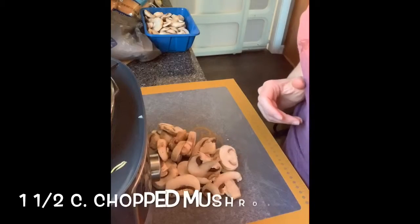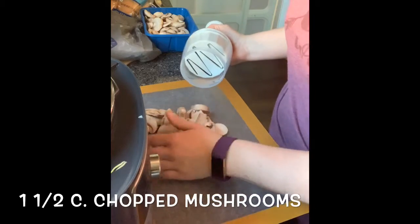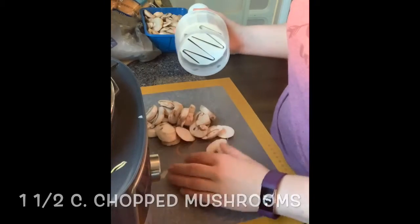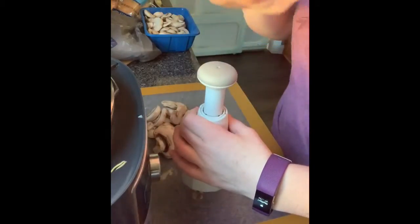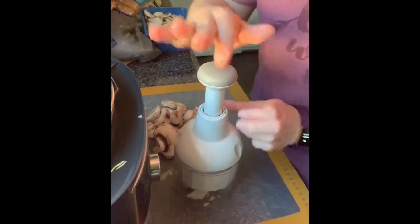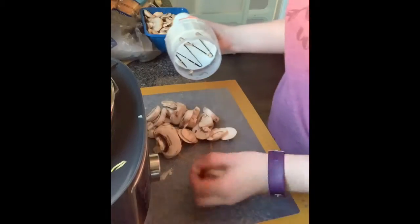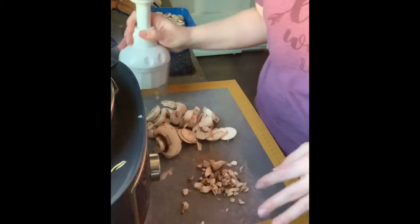The next thing our recipe calls for is one and a half cups of chopped mushrooms. So I'm going to use this handy food chopper from the Pampered Chef — I absolutely love this thing — and we're just going to chop these up really well. All you do is just hit this little thing and it chops it up pretty fine. So we're just going to make sure we have one and a half cups of mushrooms and put those in there.